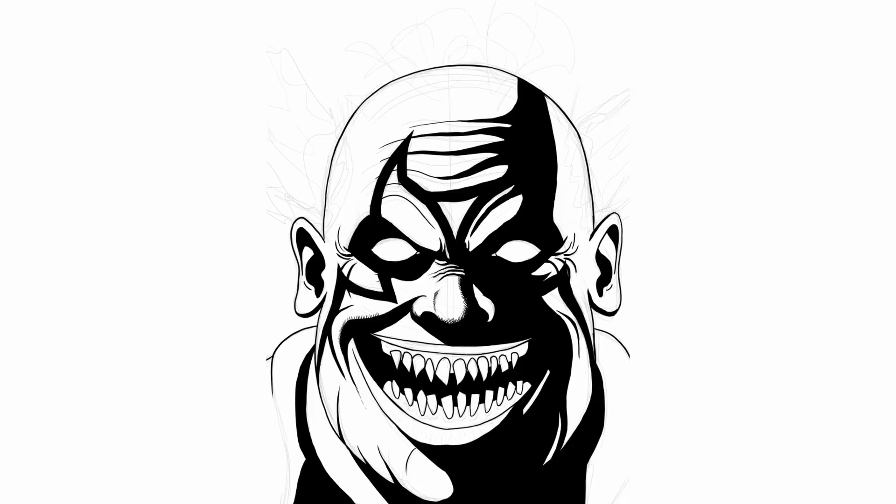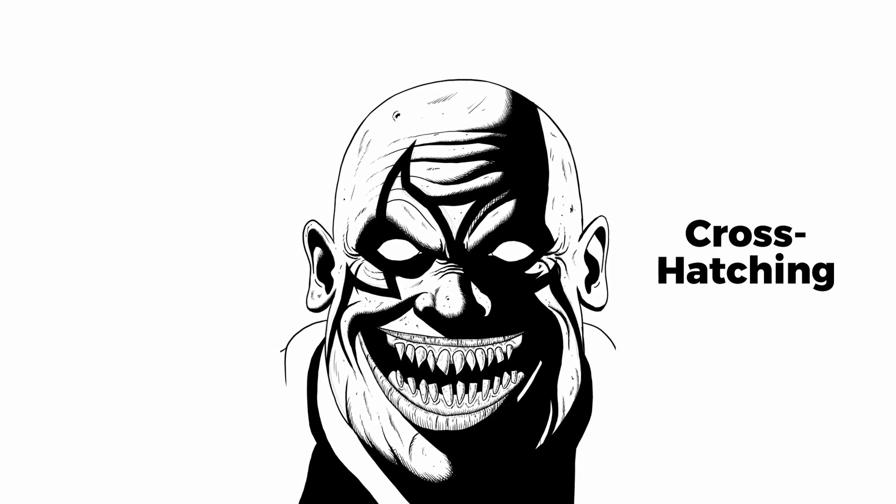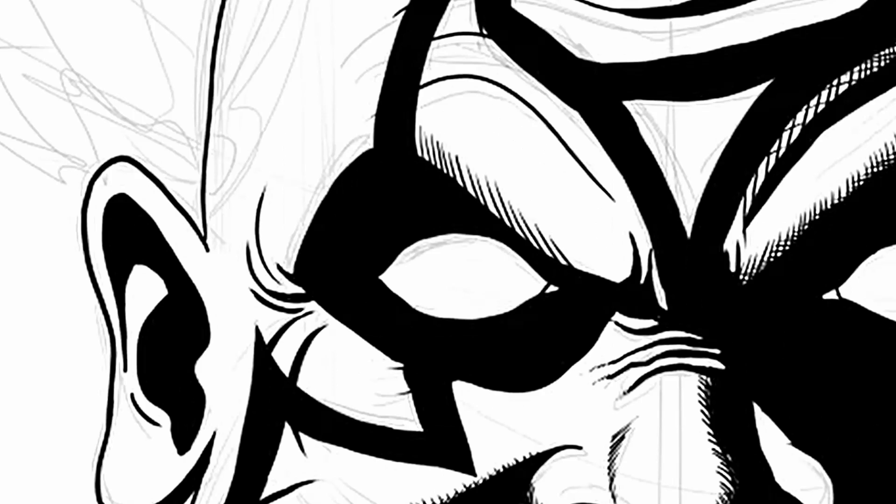I'll put some shading videos in the video description where I show you exactly how to do this. To add more detail and round out the forms, comic artists usually use cross-hatching at the edge of form shadows — this means drawing lines in one direction and then crossing them by drawing lines in the opposite direction.